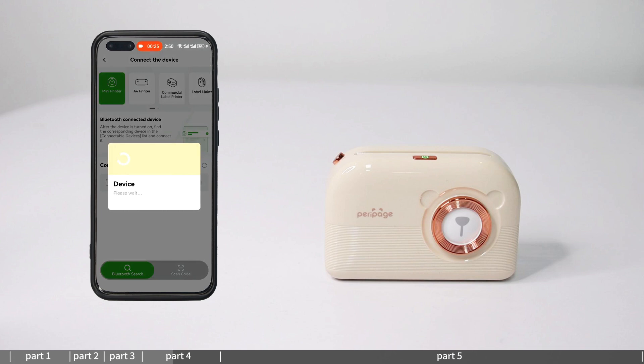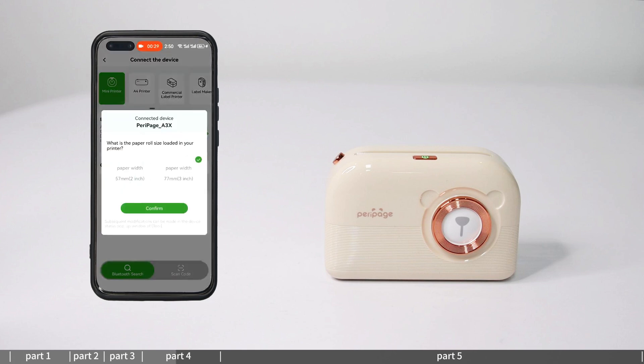Connection method 1 — Bluetooth connection: find the machine model in the connectable devices list and click connect.